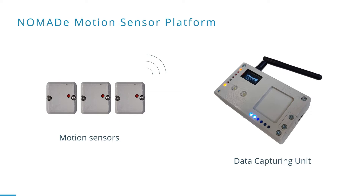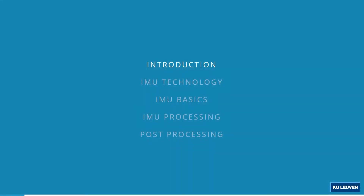In this presentation we will focus on one component from the motion sensor PCB called the inertial measurement unit. We start with an introduction and go further on the technologies used to capture the motion.